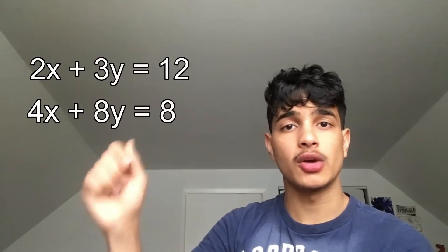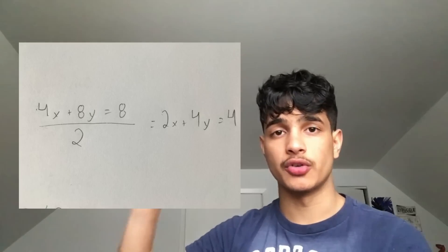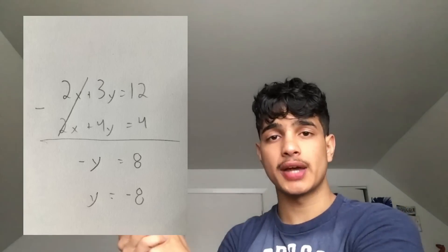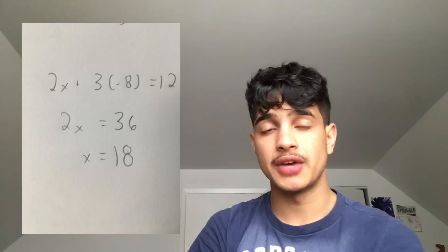A common tip that a lot of SAT takers know — but a majority don't — is that if you're given a system of linear equations, for example 2x + 3y = 12 and 4x + 8y = 8, you always want to subtract or add the equations to eliminate a variable. If you divide the bottom equation by 2, you get 2x + 4y = 4. Subtracting cancels the 2x, leaving just y, so you can isolate and solve for y, then plug it back in to solve for x. That saves so much more time than manipulating the equations the long way.